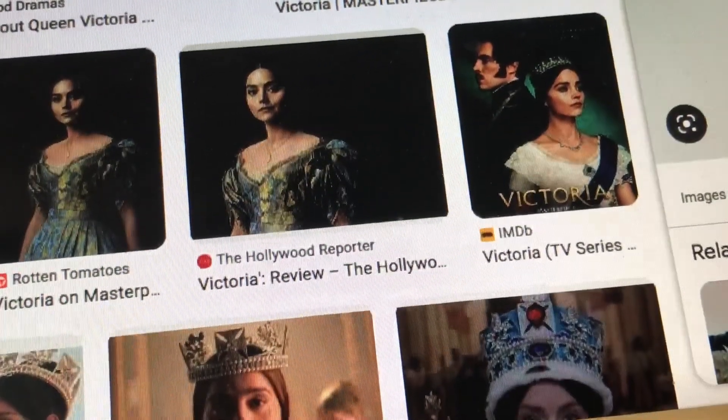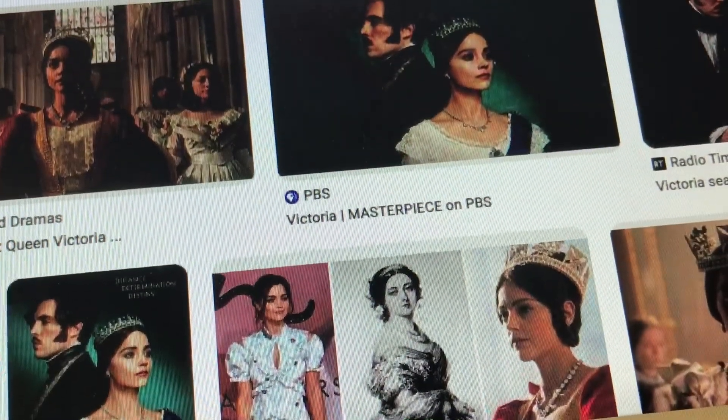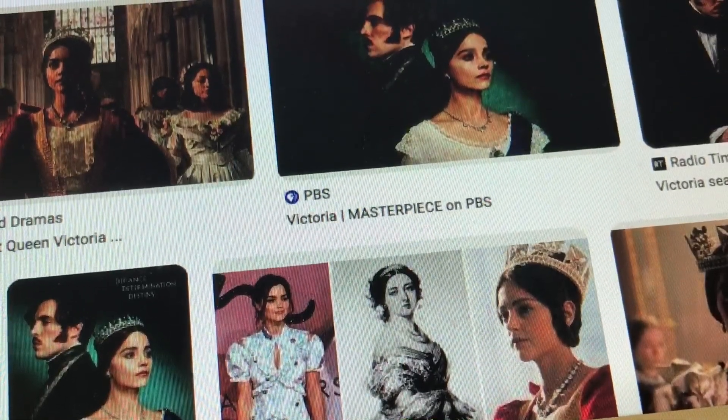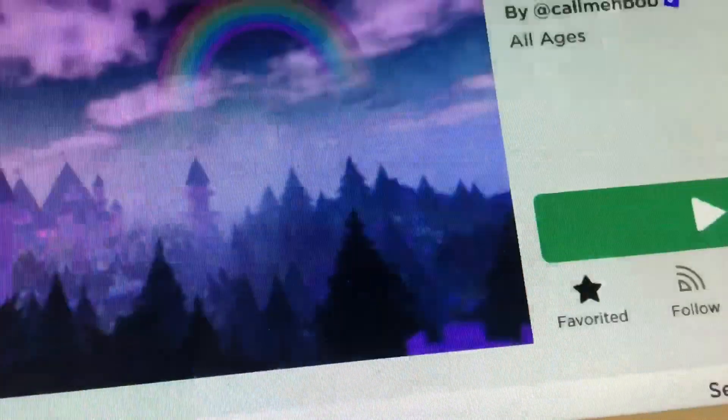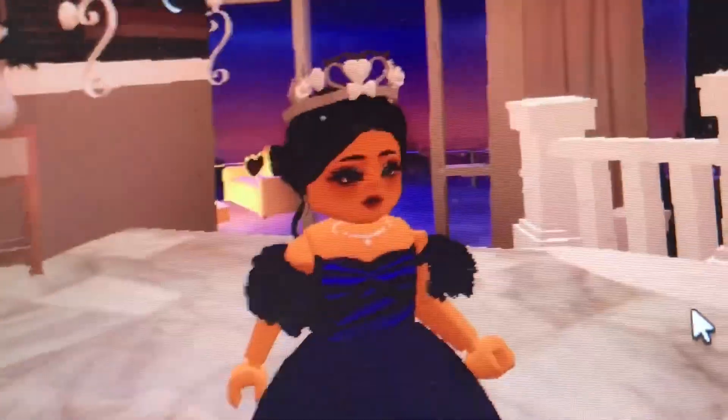We're doing it off of the show Victoria — the PBS one. If you haven't watched it, I would totally recommend it, it's really good. But here's the first dress. I have a couple — I have one other dress that I already did at first. So yeah,